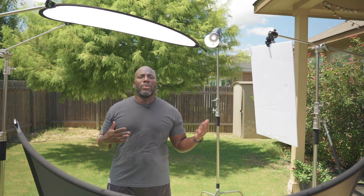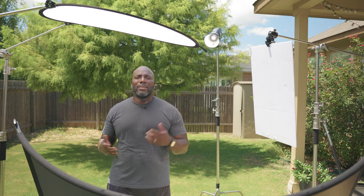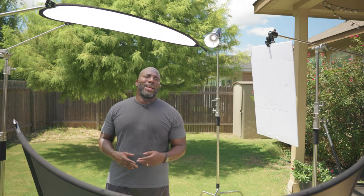Thank you all for stopping by my channel. I really hope I can help someone today by showing you what I use to film in the direct sunlight, using stuff that we already own, like reflectors and bounce cards that are really very affordable. So thank you guys for stopping by. See you guys later.